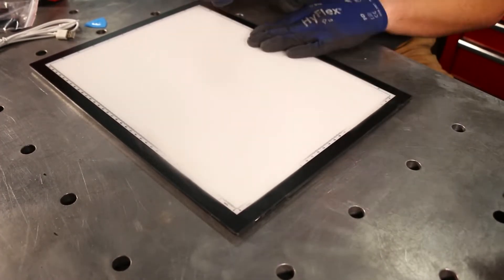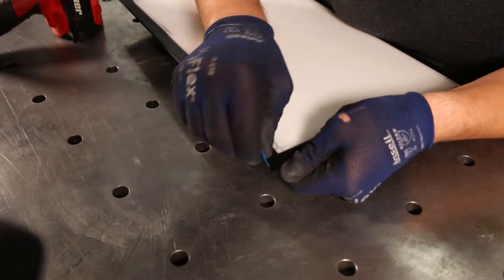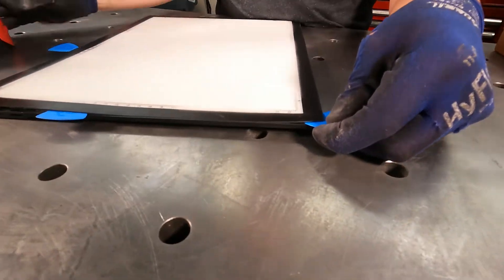We'll now remove the top plate from the base panel by using a heat gun and thin plastic shims to help separate it from the double-sided adhesive. Credit cards or similar can work in place of these fancy blue shims. It doesn't need to be burning hot, but if it's too cold the adhesive won't release.